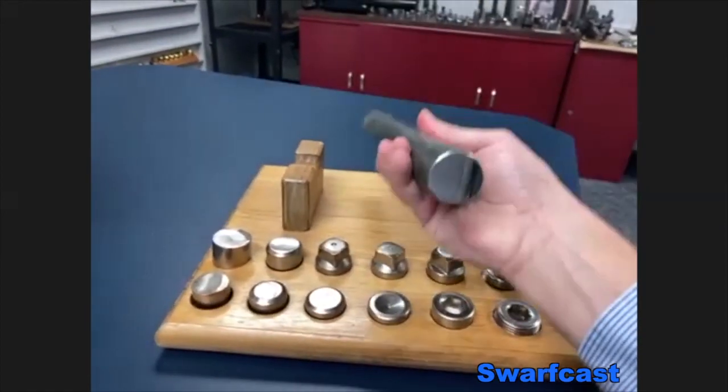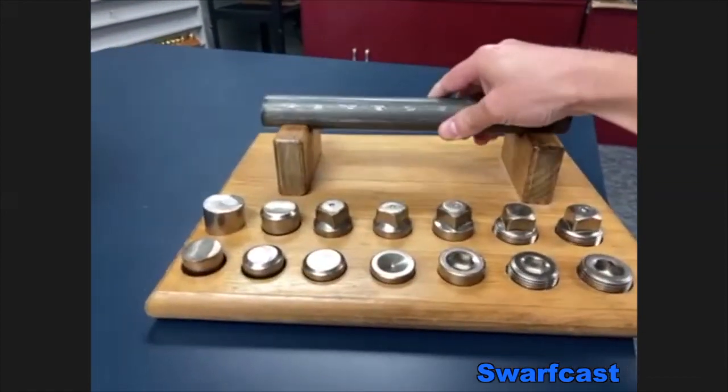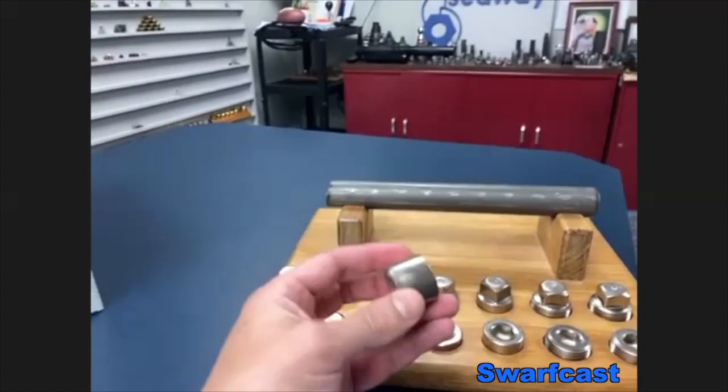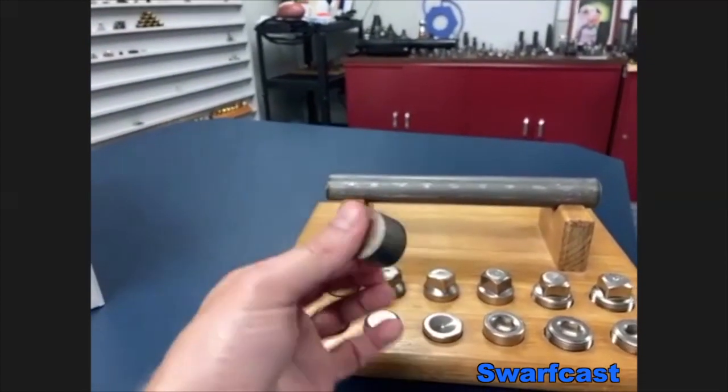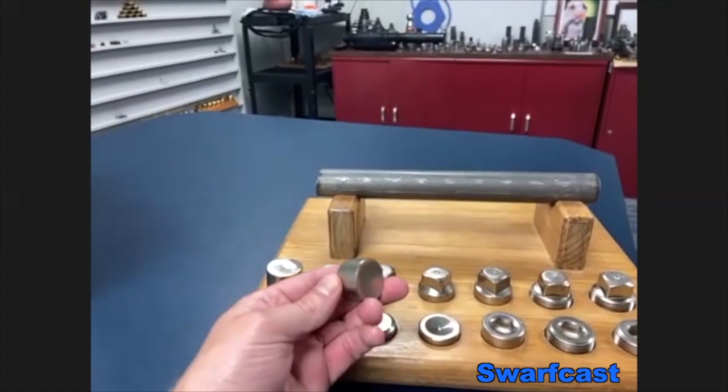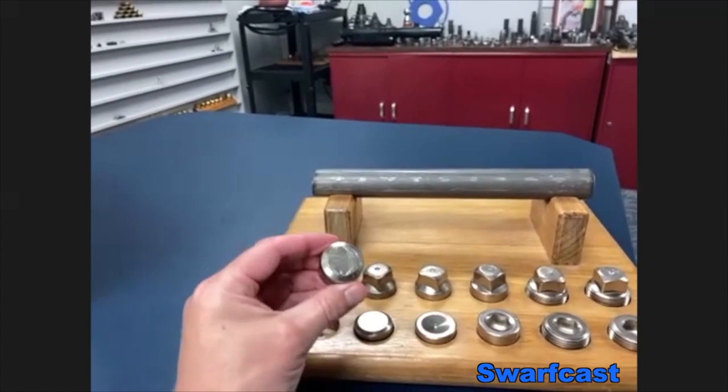This right here is steel going into our machine. And then this would be our cutoff. And again, it's kind of like a cube. The first station on the machine would create this shape.